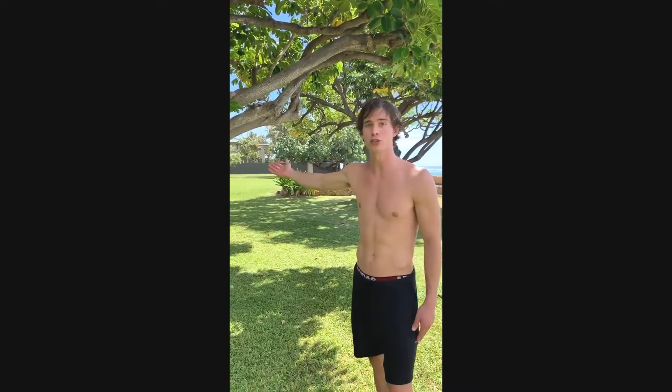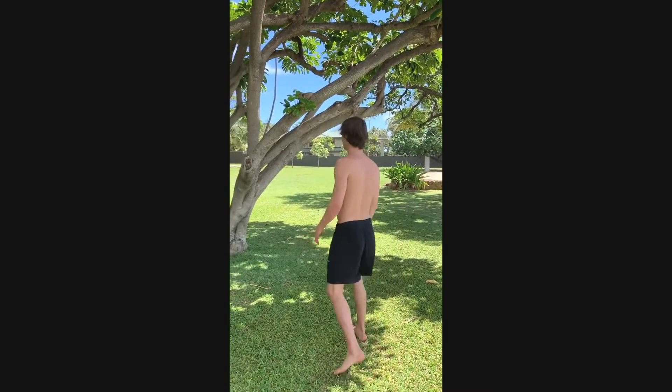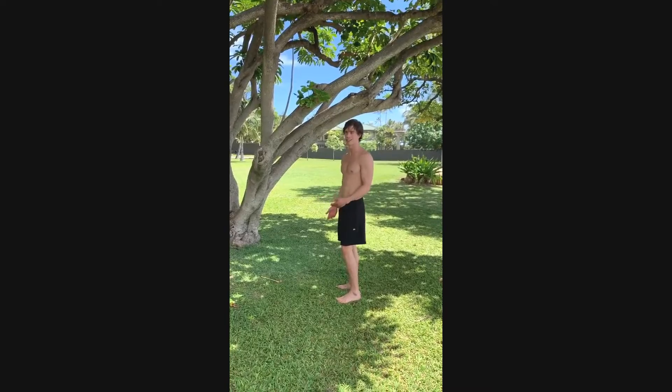What's up guys? I'm here in Hawaii in a beautiful park. I have this tree and I'm going to show you some exercises when you don't have a gym — you just find a tree, or anything really.